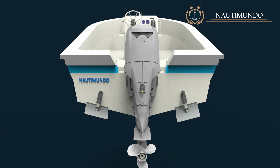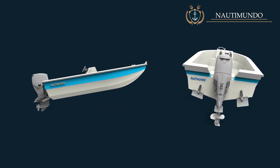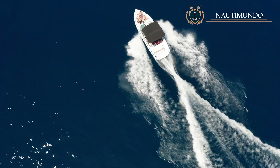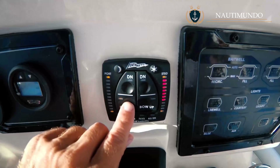They can be operated individually upwards or downwards. The trim tabs serve two basic purposes: keep the bow lowered or raised, and raise one of the boat's sides. With these tabs you can modify the boat's longitudinal and transverse trim to adapt to sea conditions, speed, load and wind. Depending on the type of boat, the trim tabs will be a supplementary or a unique system to control the boat's trim angle.